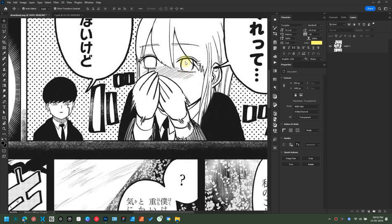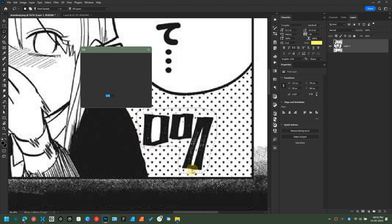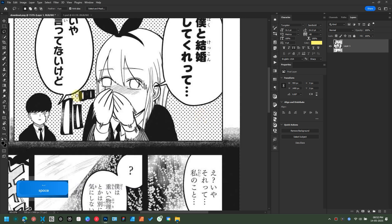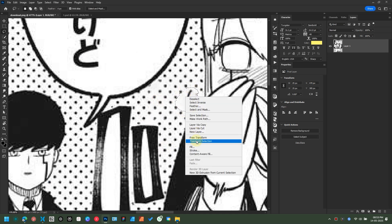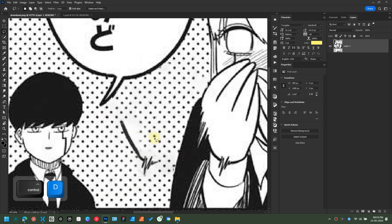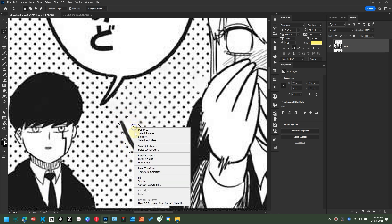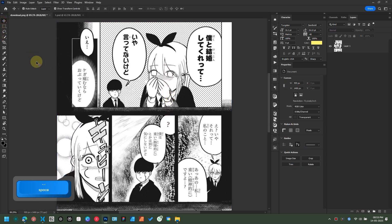For the first example, I'll be using this panel. Select the lasso tool and make a selection around the SFX. Make sure to select the layer first, then right-click and choose Fill. In the contents, change it to Content Aware, then hit OK. Looks good to me. I have already covered cleaning and redrawing in my previous video — make sure to watch them first. Let's clean the other areas too. If you are not satisfied with the results, you can always repeat the same process. And please always save your file — make it a habit to save your file every time you make a change. This will save your life, trust me.